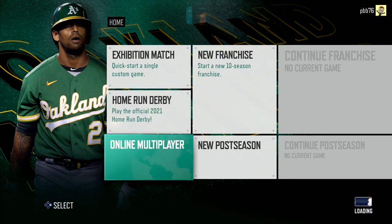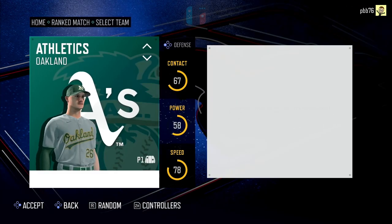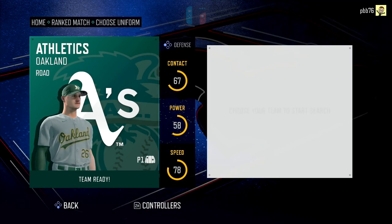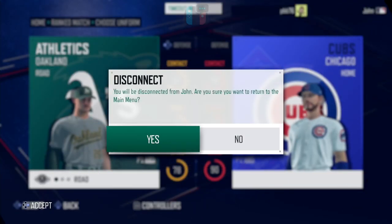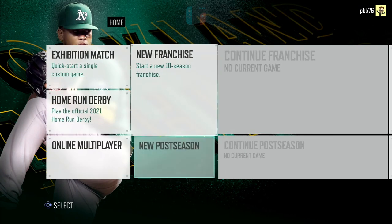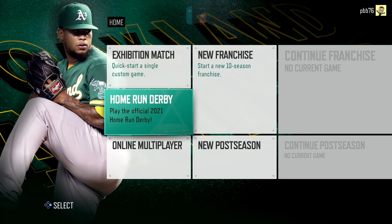Let's have a look at the online multiplayer — I've not even looked at this yet. Let's see if we can find an opponent. I don't know if this is cross-platform — I wouldn't have thought so. Choose your team to start search — let's be the Athletics, the Moneyball team. And there we go, we've got a game, playing against the Cubs. We'll back out of that — apologies to whoever that was — but you can see I found an online game pretty quickly, which is positive. Good news.